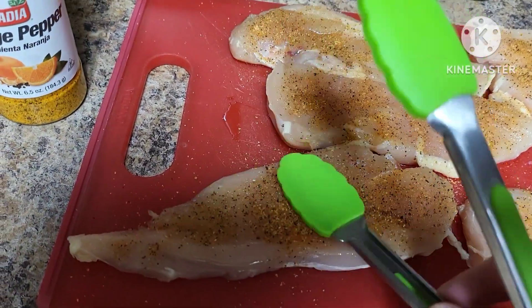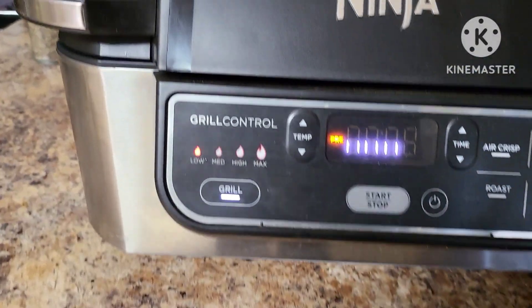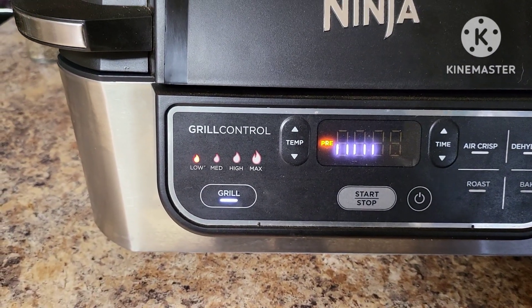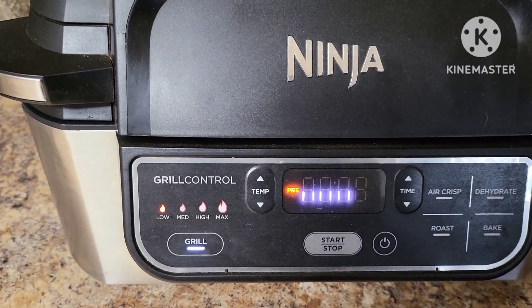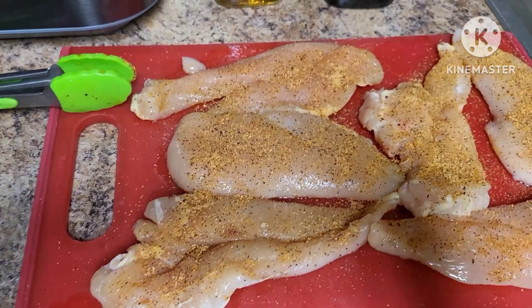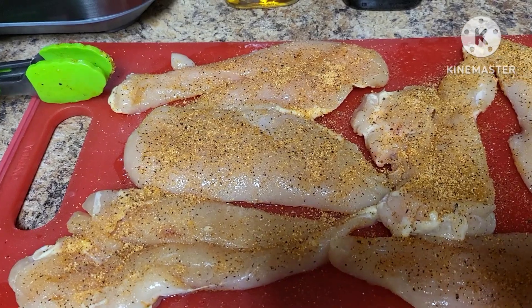I've got the Foodie grill preheating over here on low, which is 400°F, and I've set the timer for 25 minutes. We may not need that full time but we're gonna go ahead and let that preheat and see where it gets us. Alright guys, the Foodie grill is now heated up.